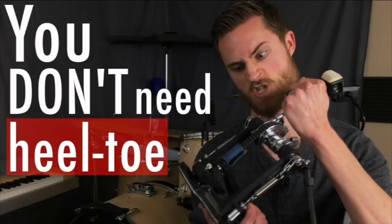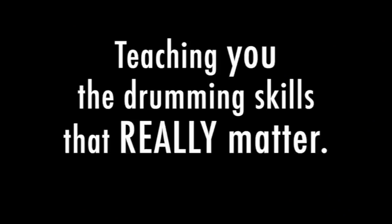Welcome to the Non-Glamorous Drummer. I'm all about helping you become the drummer everybody wants to play with — that confident, musical drummer who is just laying it down, reaching their goals, and really becoming the drummer that they're made to be.